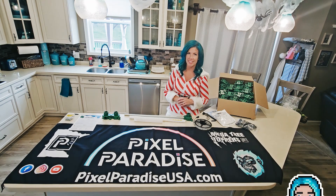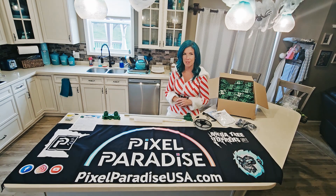Hi, I'm Vanessa Mills with Pixel Paradise, and welcome to the Pixel Paradise kitchen where we're constantly cooking up new ideas for your holiday lighting decor.